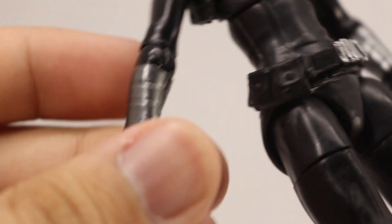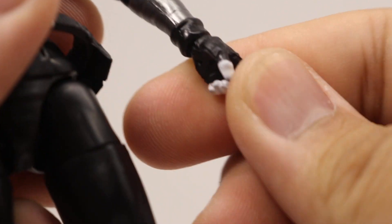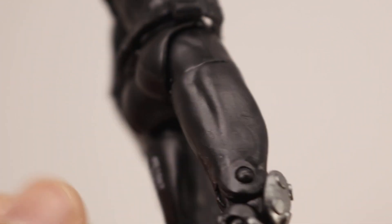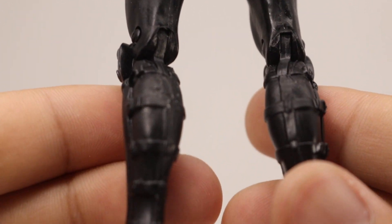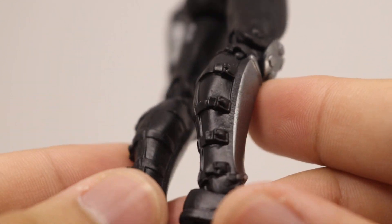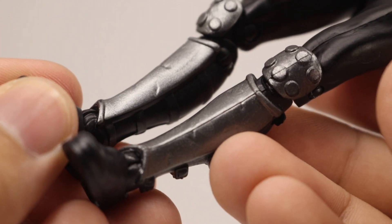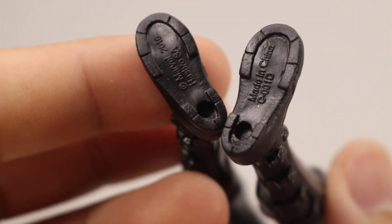You can see her trigger fingers, which are kind of sloppily painted on, but it's okay. Moving down at the calves, you can see some buckles, shin guards, and knee pads in a nice metallic silver. On the bottom, she does have peg holes on the bottom of her feet.